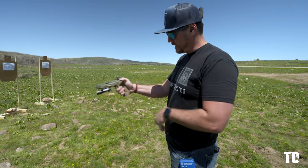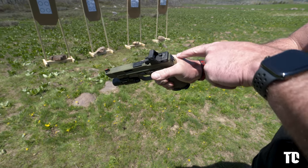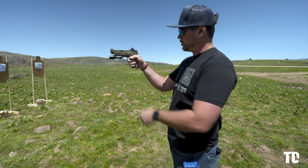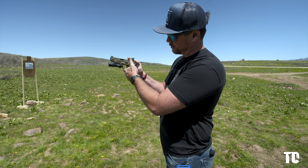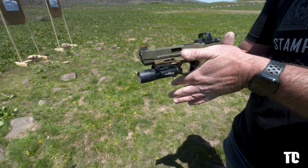First, I grip high and tight. I'm mashing the webbing of my hand — you don't want to see any daylight between here. I don't want to just gently be up under it. I get up there into the back strap as high and tight as I can. These fingers are wrapping around and upward if you can. I've got an upward cant because I'm really trying to compress this.